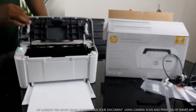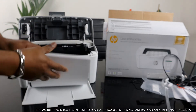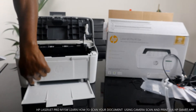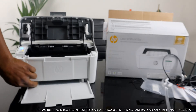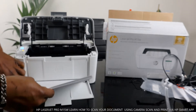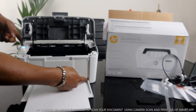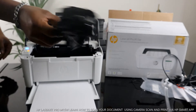This is the paper tray for this printer. You load the particular paper you want and use this holder to adjust it. You can load A4, A5, and 4x6 paper here and adjust accordingly. The paper we have here right now is A4 paper.